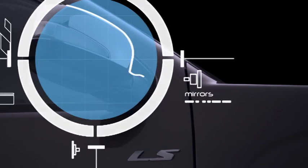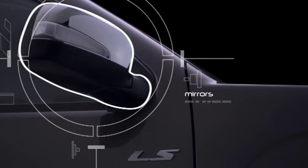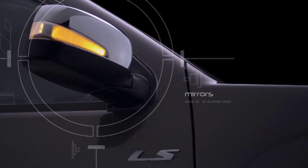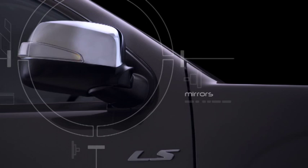All D-MAX models have large external mirrors. On LS models, the mirrors are chrome with LED turn indicator repeater lamps for increased style and visibility to other road users. The LS mirrors also feature a power fold function, useful for parking in tight spots.